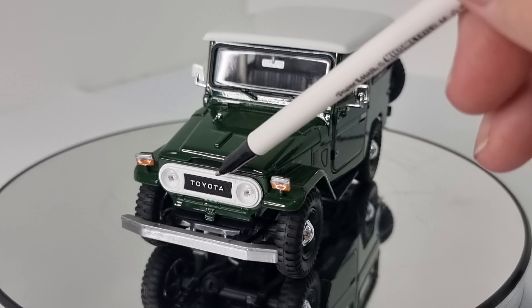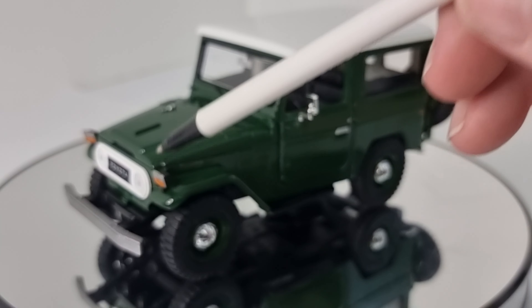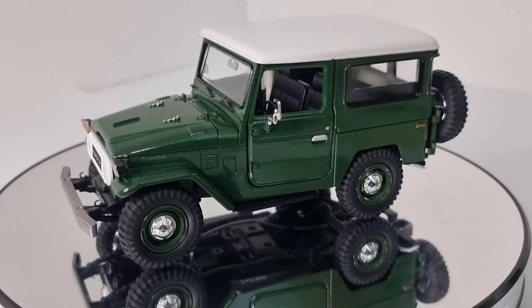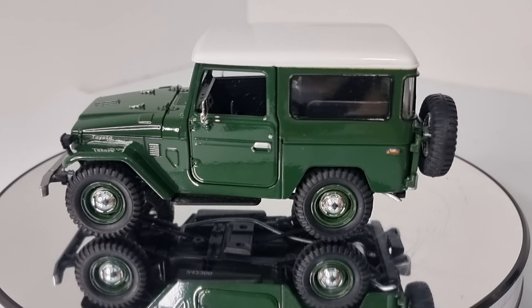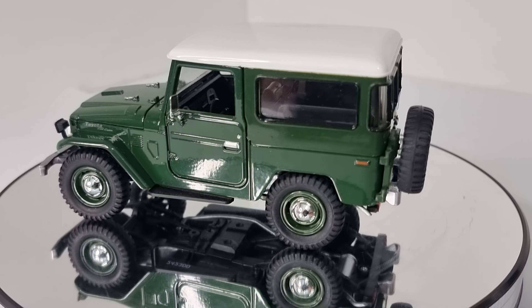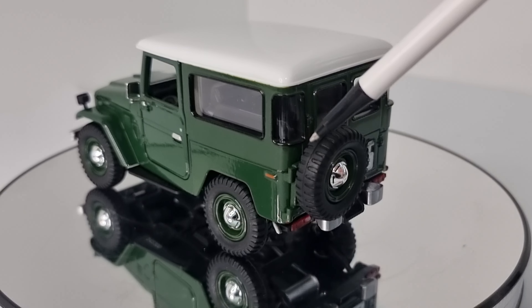We can see the Toyota badge on the front, and the headlights — could be better, no pegs in the middle, which are square and don't look that great. But overall I think that is not too bad.